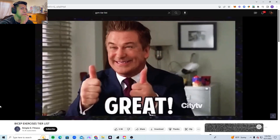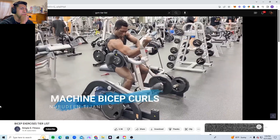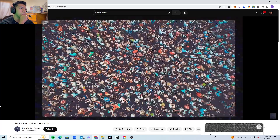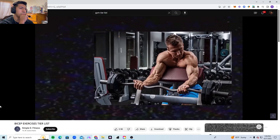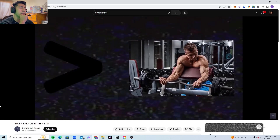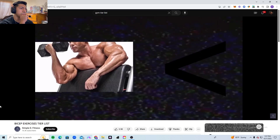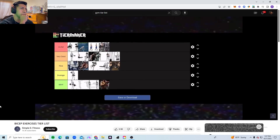Finally, machine preacher curls — these are great because they keep tension on your biceps throughout the whole movement, just like the cable variation. However, I found that these machines are not built for everyone. Because of the increased tension I still want to put them above the regular preacher curl variation, but not above the dumbbell variation and definitely not the cable variation. Therefore it goes into the nice tier.